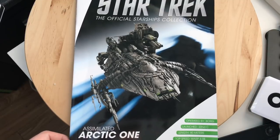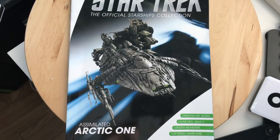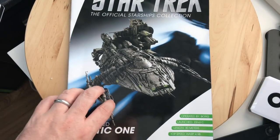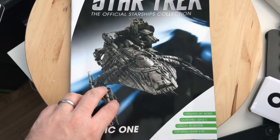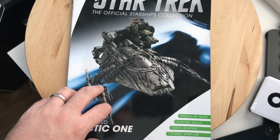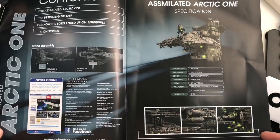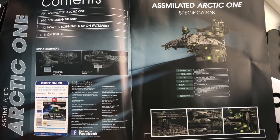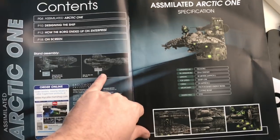Here we have issue 99 — a very interesting graphic, it's all sorts of assimilated. Operated by the Borg, this was a Starfleet survey vessel launched in the 22nd century, 80 meters long — not a sizable ship, but decent — with a top speed of warp 4.98 modified. We are talking about the assimilated version of Arctic One, so we have four sections: Arctic One, designing the ship, how the Borg ended up on Enterprise, and on-screen appearances.